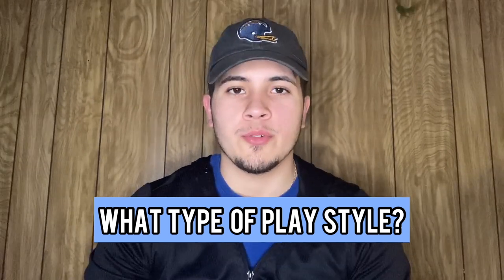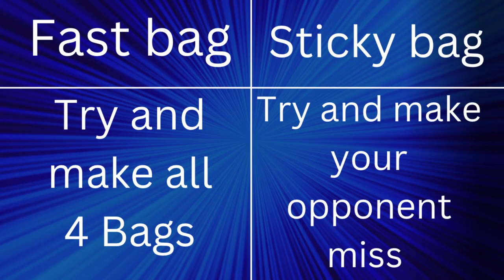Another thing to ask yourself is what type of playstyle do you want to play? If you want to try and just make all four bags all the time, faster bags are usually better at doing that. If you'd rather make things more difficult for your opponent and play a dirtier style game where you set blocks, rolls, and cuts, then you probably want a stickier bag. I'm not saying you can't play a clean game with sticky bags or play a block style game with faster bags, but I'm saying what bags might be more beneficial for that playstyle.